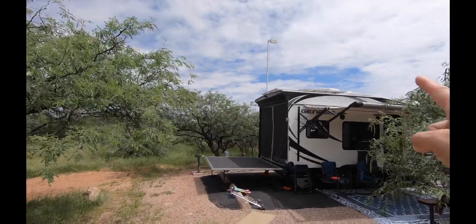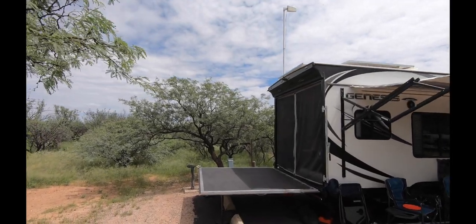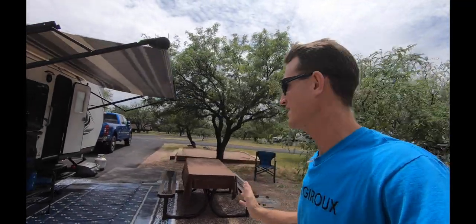This is a pretty good shot of the WeBoost pole. I get a lot of questions when people come up to our trailer — they ask what it is. I try to tell them it's for cellular technology, but they're clueless.